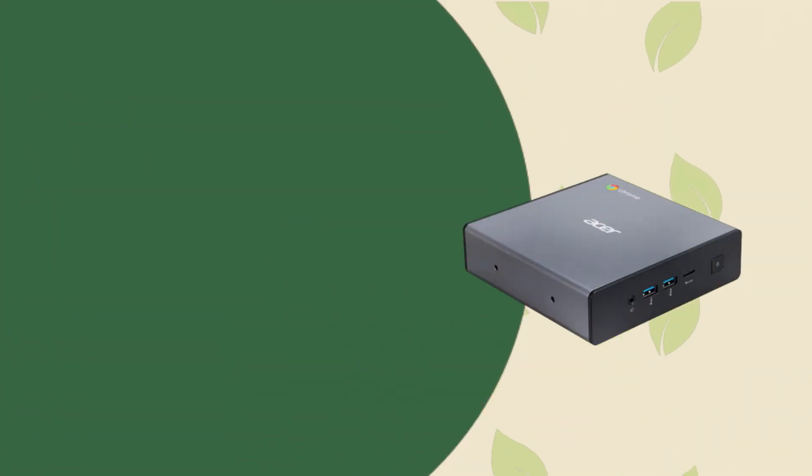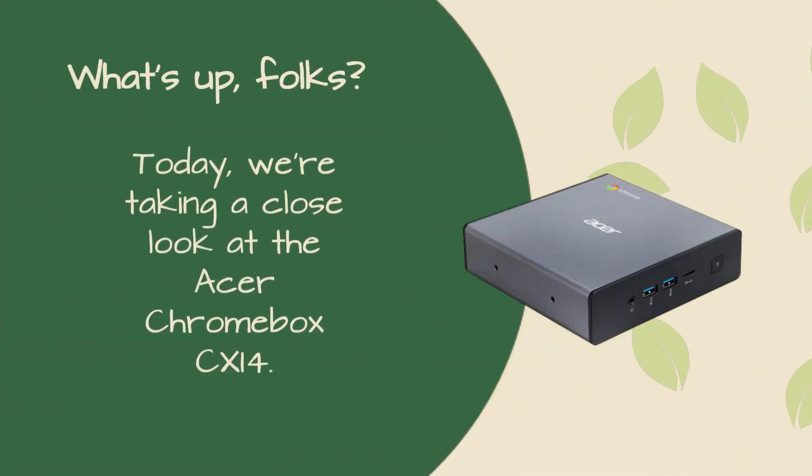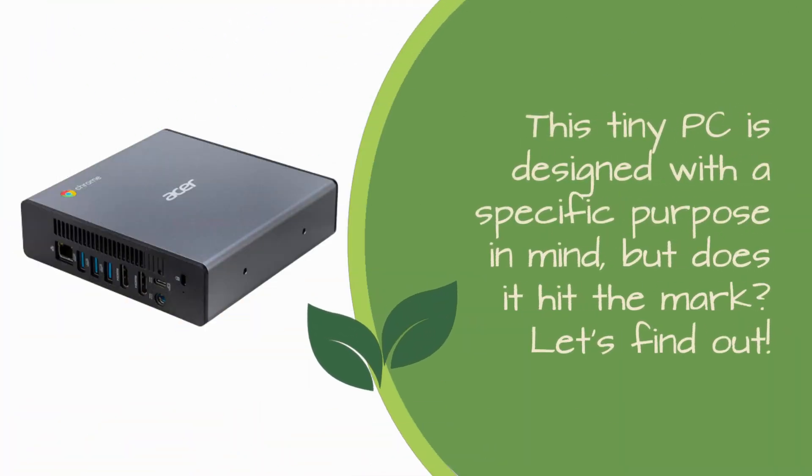What's up, folks? Today, we're taking a close look at the Acer Chromebox CX-i4. This tiny PC is designed with a specific purpose in mind, but does it hit the mark? Let's find out.